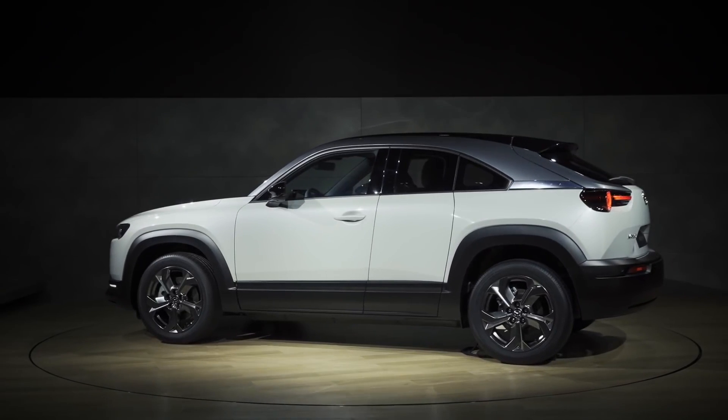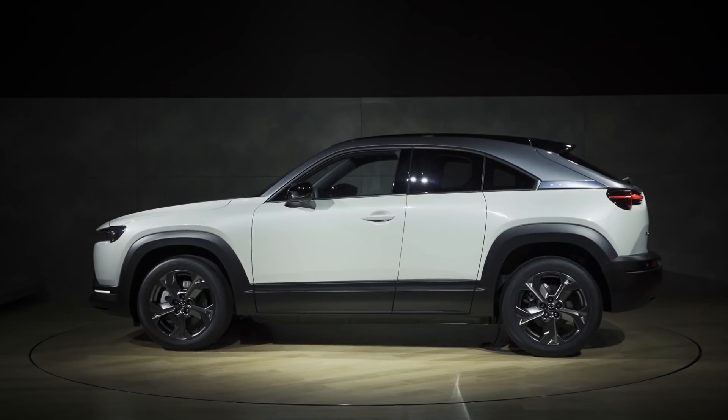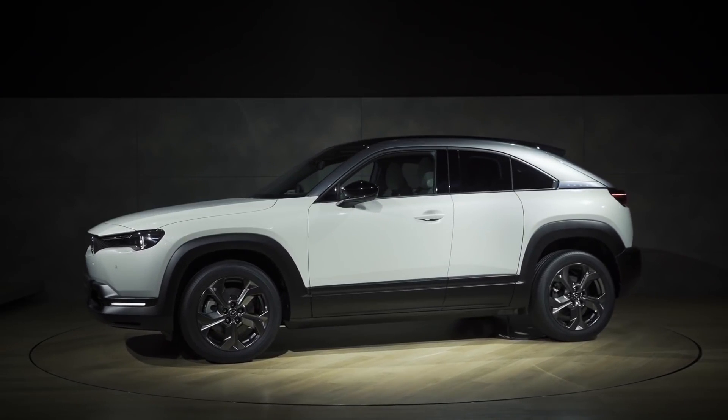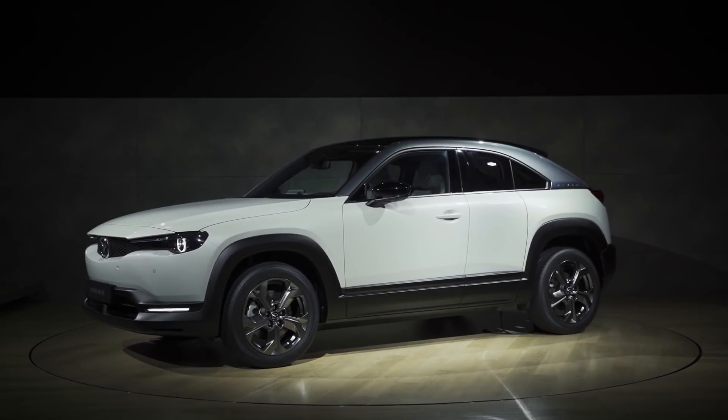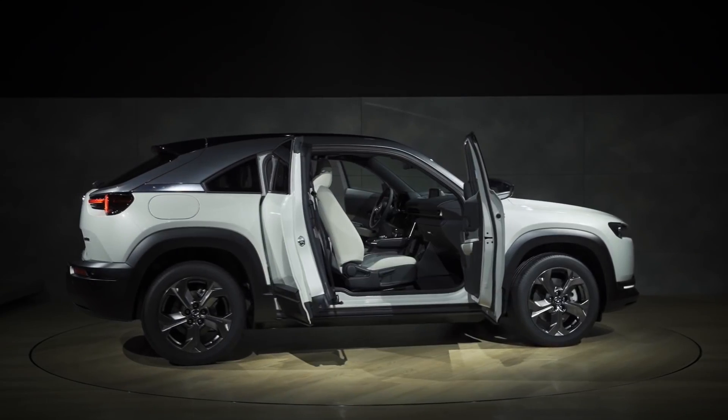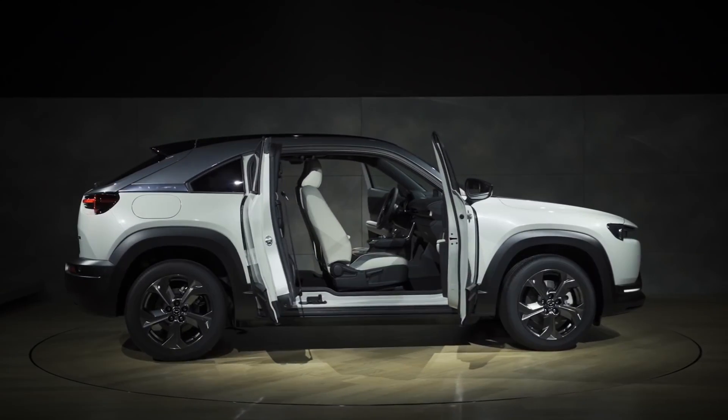The MX-30 is a crossover, but it's got a sloping rear hatch to give it more of a coupe-like look. As you can see, it's got four doors, but just like on an old RX-8, they are suicide doors that Mazda calls freestyle doors.